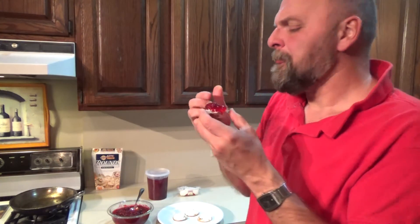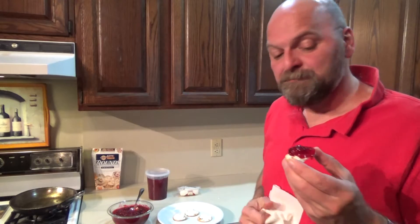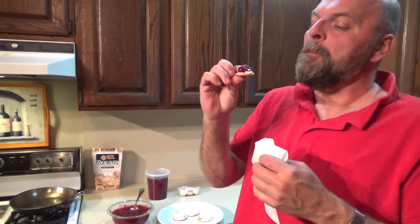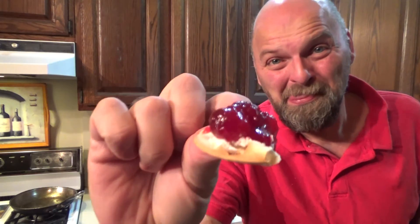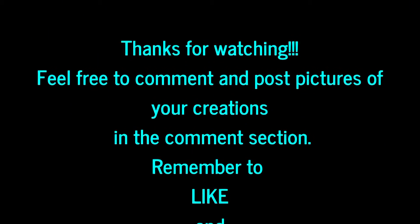Mmm. What a pairing. Wow. Pairs up perfectly. Like I said, a brie would probably be really good with this poured over it too, which I'll get tomorrow at the store. I didn't have any brie, I had some goat cheese, but really digging this. It's really well done. I don't know if I'd like this on turkey — I'm going to have to try it for Thanksgiving and see. But it seems almost too tart and too sweet to pair up with turkey. Anyway, happy cranberry relish day, everybody. Enjoy. See you tomorrow.